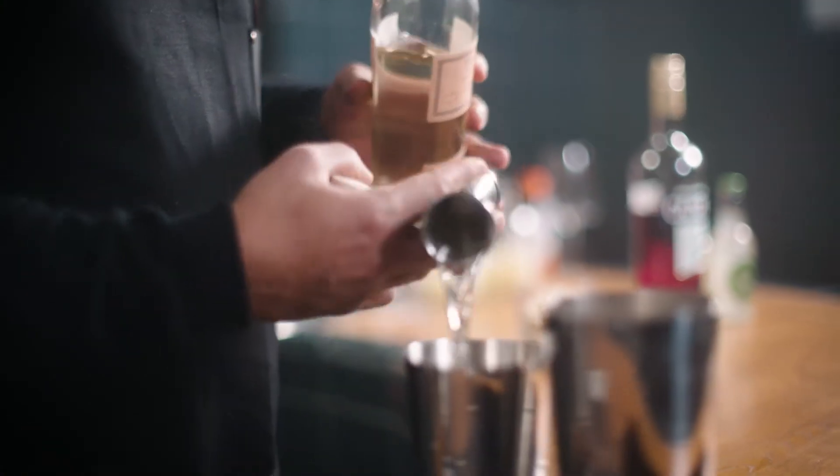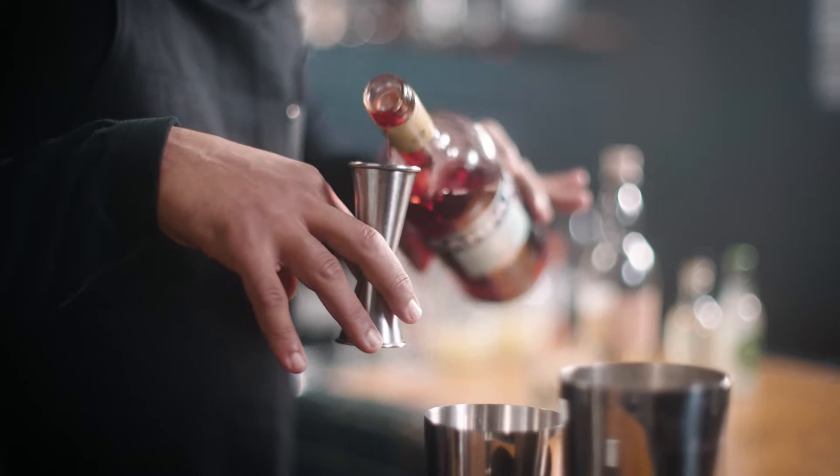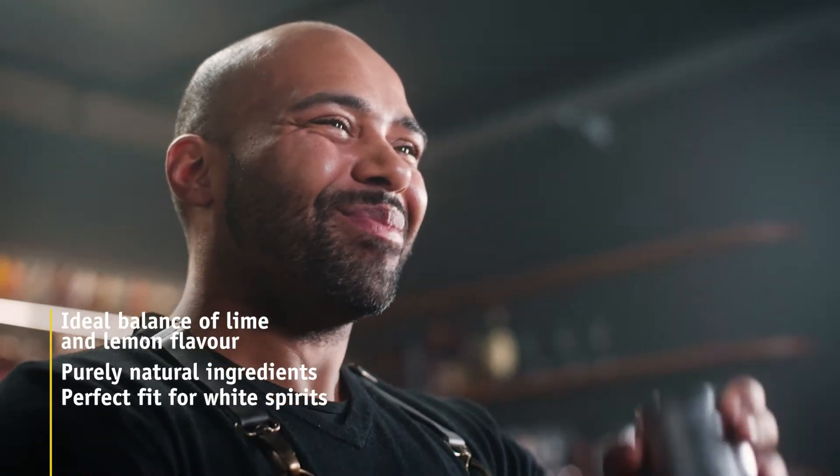All these elements make this bitter lemon a complete product, matching best with white spirits and liquors. Simply an all-time classic that over the last decades has also been enjoyed often enough just by itself as a soft drink.